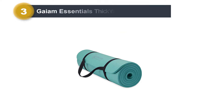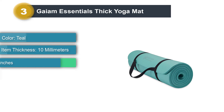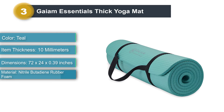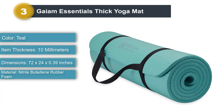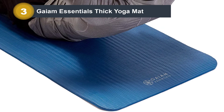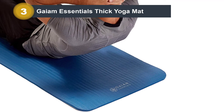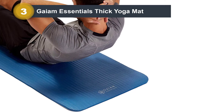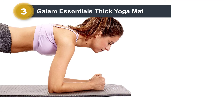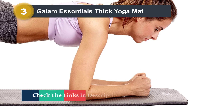Number three: Gaiam Essentials Thick Yoga Mat. If you're looking for a mat that can transition from pilates to yoga, this is the perfect fit. While its grippier surface was designed with yoga in mind, it's thicker than most yoga mats, providing that essential cushion we look for in a pilates mat. Experts told us it's always better to use a yoga mat for pilates than vice versa, since pilates mats are designed to be more slippery to allow for fluid transitions — you might end up slipping if you use them for poses like downward dog. This mat comes in a variety of colors and is PVC and 6P free, making it more environmentally friendly than other options.